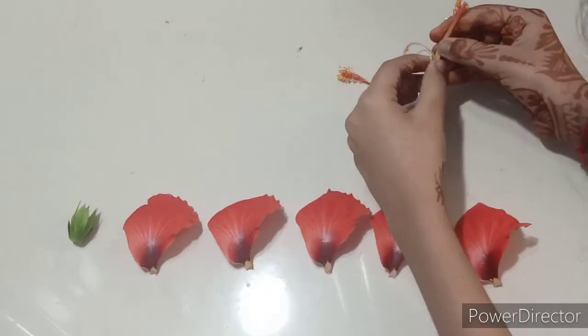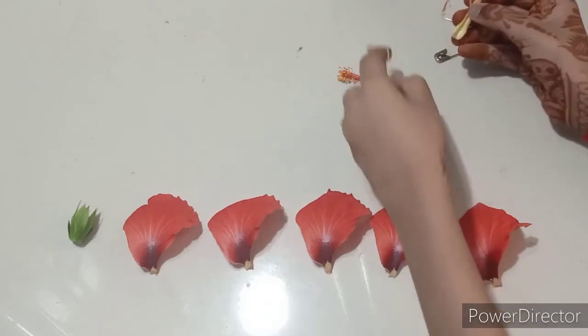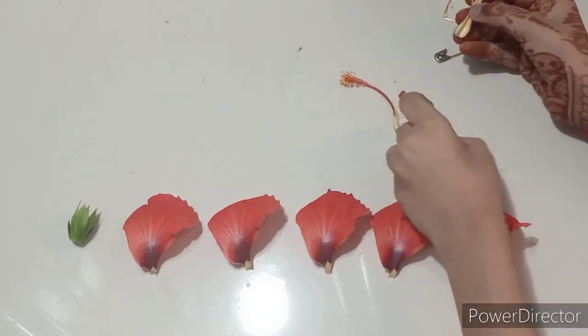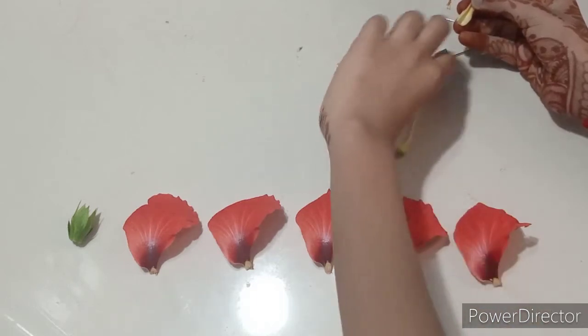Now I'm going to divide it, and as you can see here, I have obtained the stigma, style, and ovary. I have also obtained the filament and anther, as you can see.